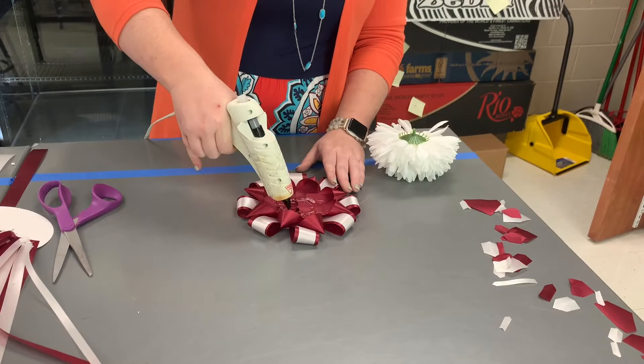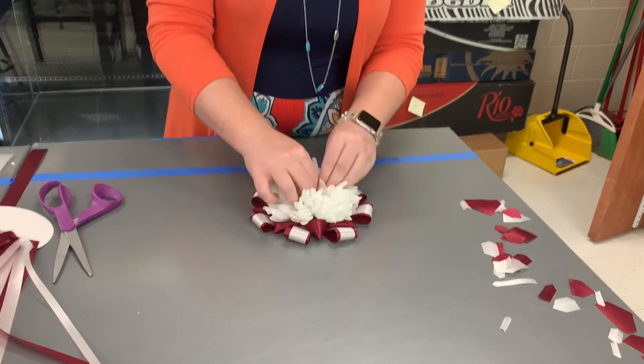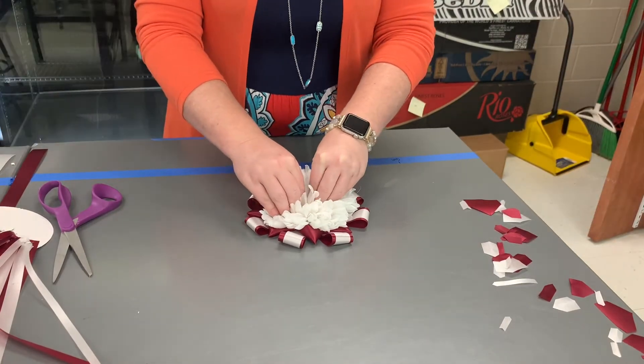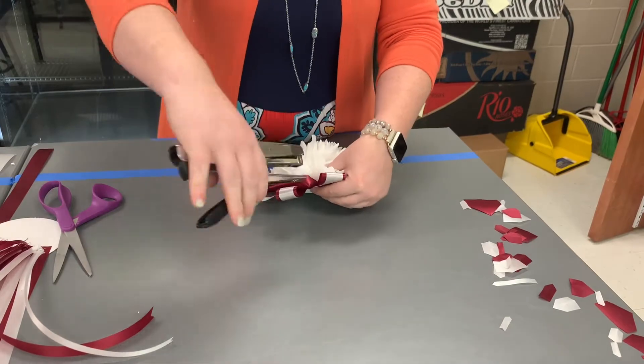Now it's time to insert our flower. Here's how we're going to do it: we're going to put some glue in, insert our flower, and then we will take our stapler and add some staples to secure it in place.